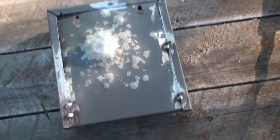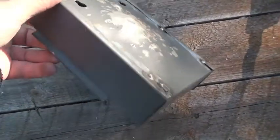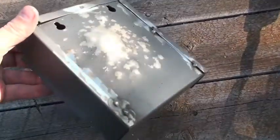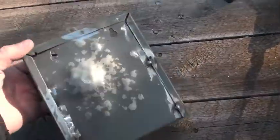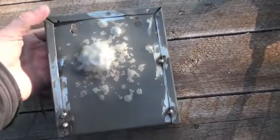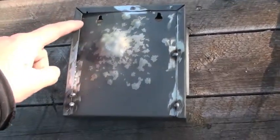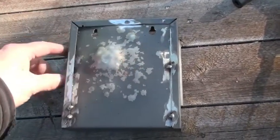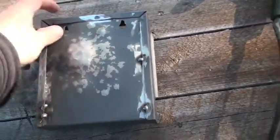I did some welding — excuse me for the tractor noise, it's harvesting season right now. So I did some welding here, and now I'm going to try to hammer this one back so I can weld a little bit here as well. Then put a weld there and a weld there perhaps, then try to hammer this one back.